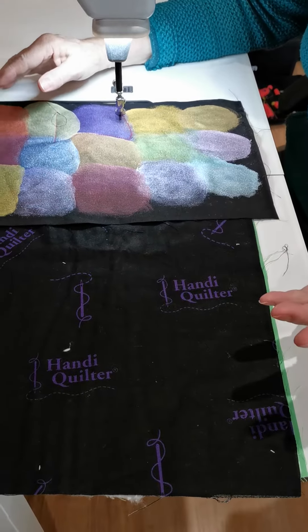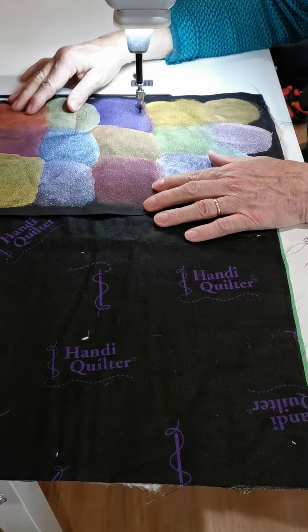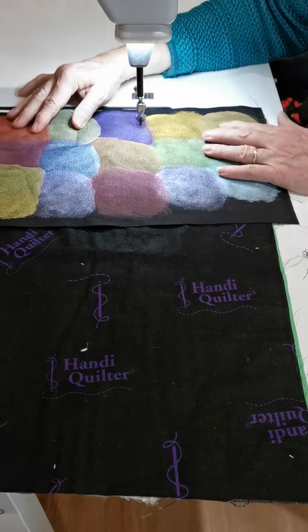OK, Liz, so you've just literally just had the Insight table installed and now you're just having a quick play with some stuff you've done from Helen Godden. Well, it's the Lumiere paints, isn't it? So just have a play.